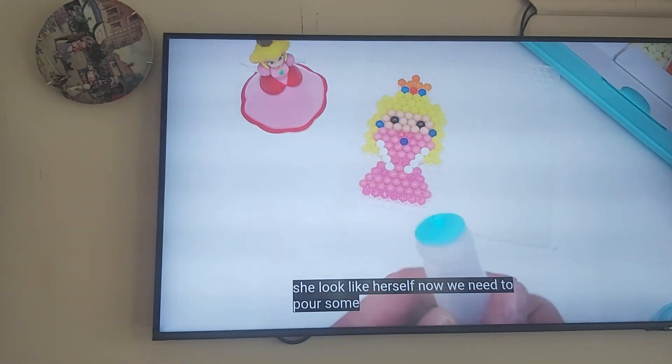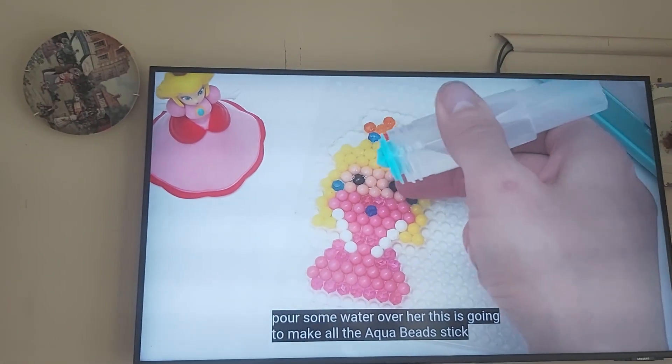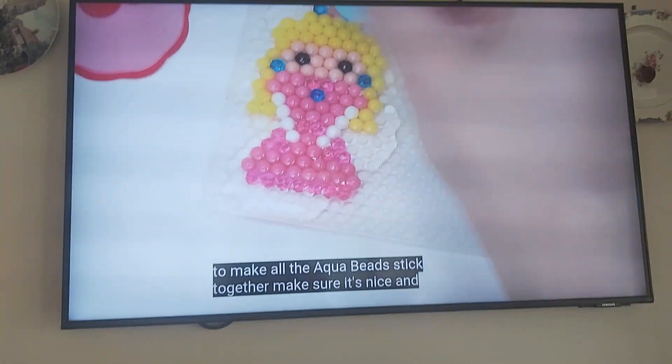Now we need to pour some water over her. This is going to make all the [pieces] stick together. Make sure it's nice and dry.